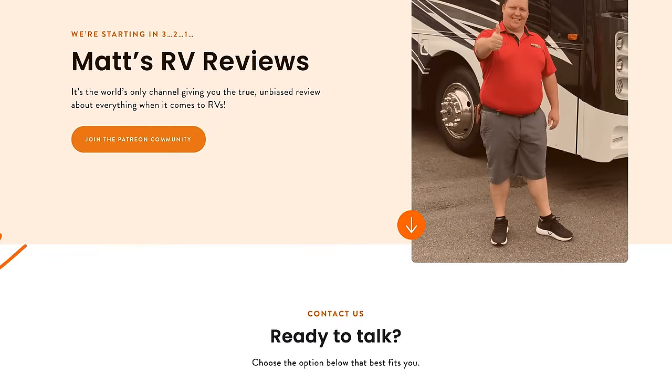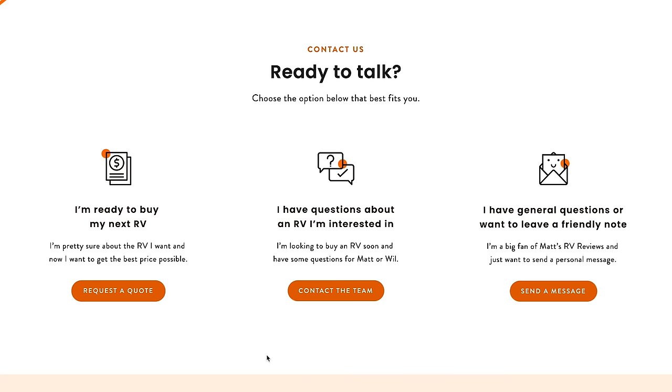It's now time for the MSRP. The MSRP on this motorhome is $125,236. We can't advertise the sale price right now because it's a current model year, but we've partnered with RVR, which is a network of dealerships nationwide. It doesn't matter if you live in New York, Florida, California, or Texas — we have a Jayco dealership near you. Go to mattsrvreviews.com and click the first contact tab to fill out the form, and someone from my team will contact you. If you just have questions, click tab two or three and that sends me an email.